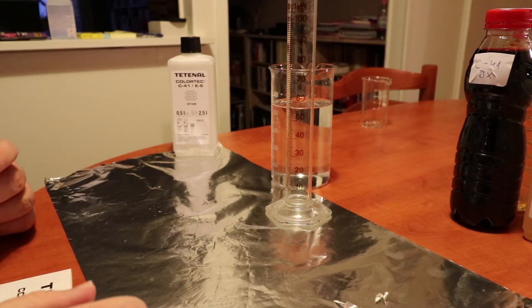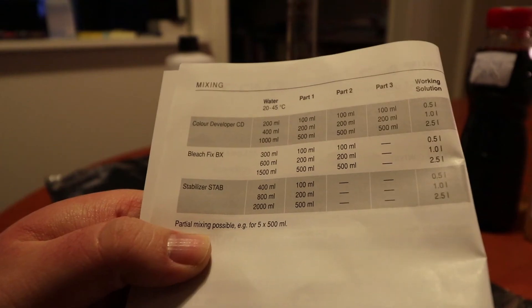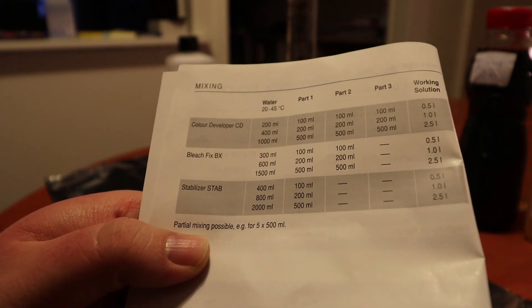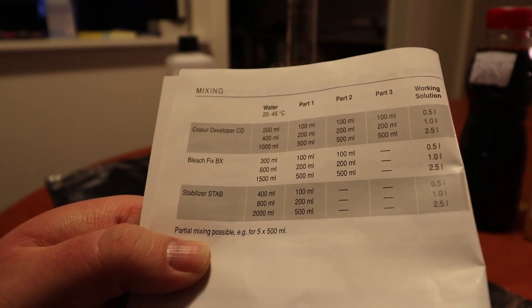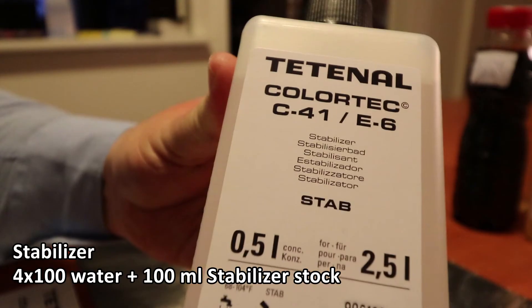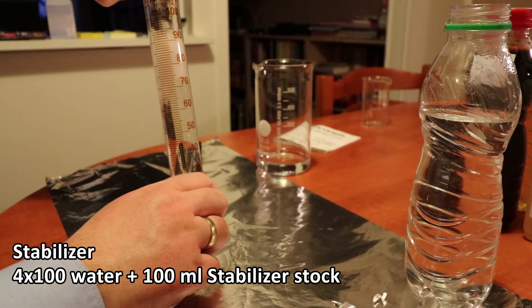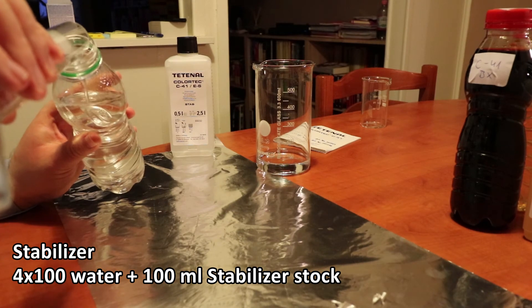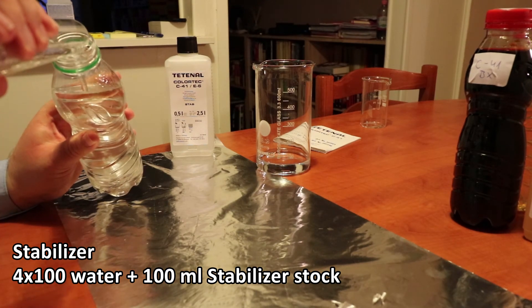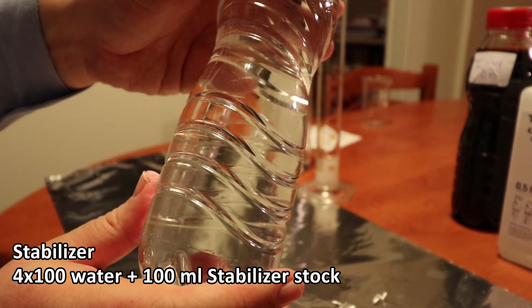Now we've arrived at the last chemical to mix: the stabilizer. It is really easy — you need 400 milliliters of water and just 100 milliliters of the stabilizer. The stabilizer also acts as a detergent, so it's a little bit foamy — be careful not to make it too foamy. There you go, nicely labeled — this is our C41 stabilizer.